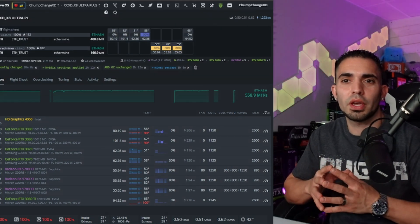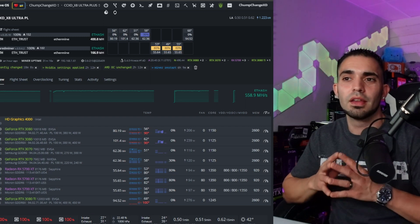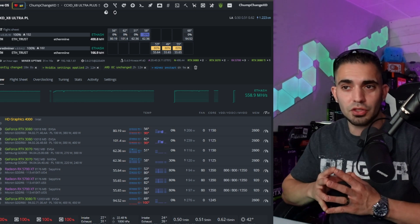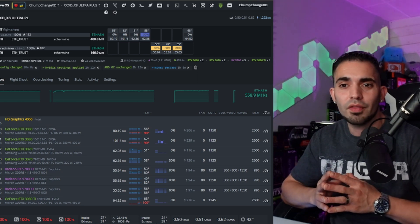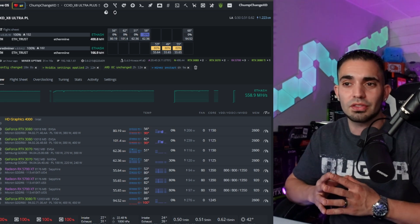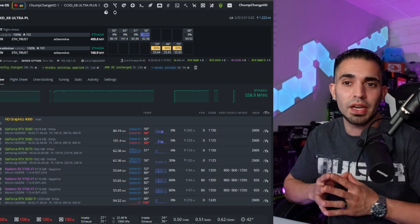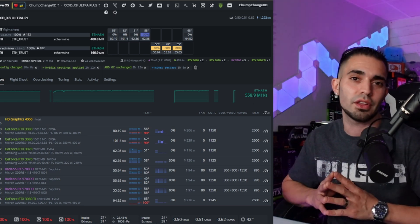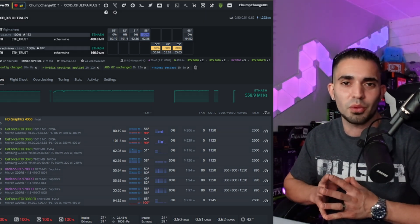Quick recap: The RTX 3080 LHR is doing 80 megahash, 56 degrees on the core, 90 on the memory. The RTX 3080 full hash rate is 101 megahash, 62 degrees on the core, 90 on the memory. The RTX 3080 Ti LHR is 94 megahash, 68 on the core, 100 on the memory. The Radeon RX 5700 XT Sapphire Nitros also have had fans removed and all temperatures look great. Even one of the 3070s has been completely stripped down.